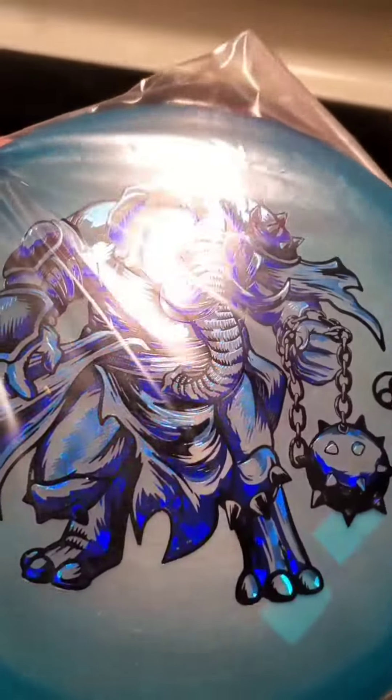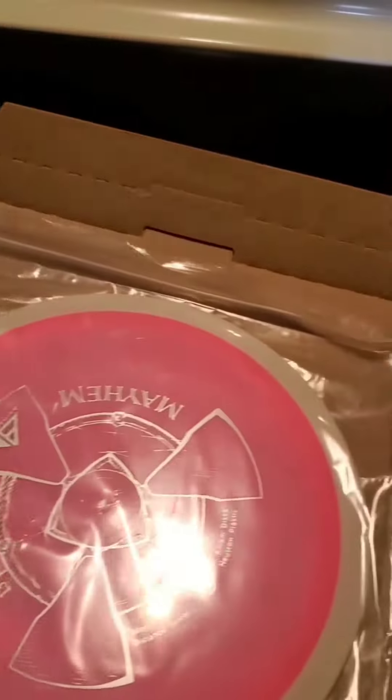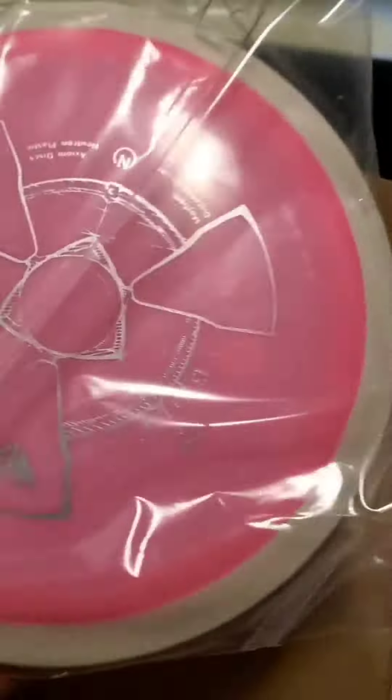My new zone — Disc Craft Zone. This thing looks amazing. That is one cool stamp. We'll get that out of the plastic in a second. And this is just so sharp looking.